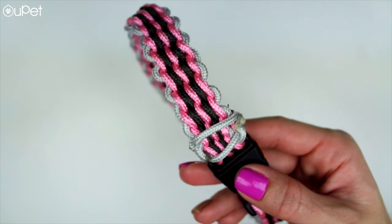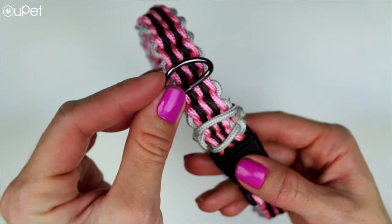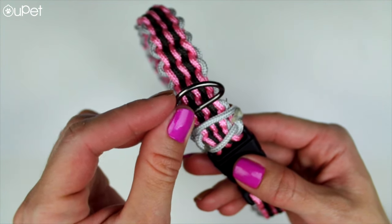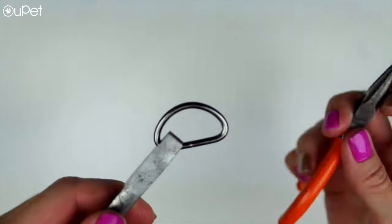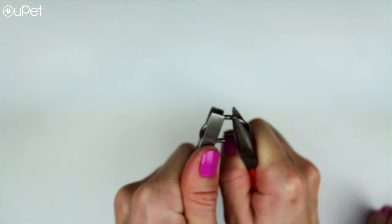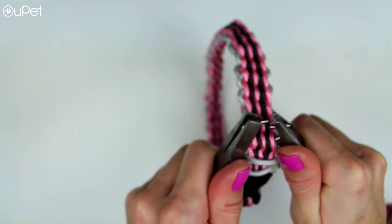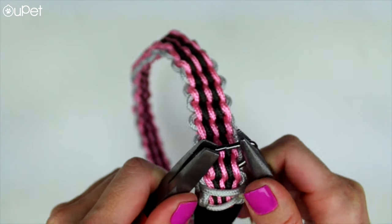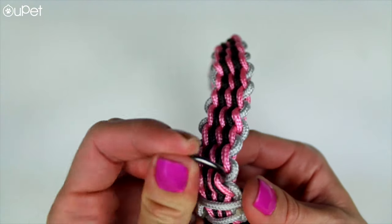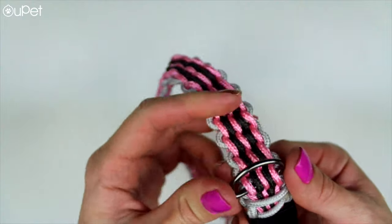So we're done with the collar, but we do need a D-ring because you always want to have a dog tag on your collar. Just in case your pup gets lost, you always want to be able to find them. We're gonna use some pliers to open up that D-ring, insert it somewhere in the collar, then use the pliers again to close it down. Then use your fingers to turn that D-ring around — it's ready for a dog tag and ready for your dog to sport it.